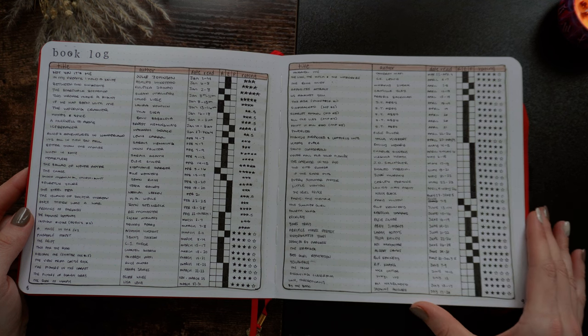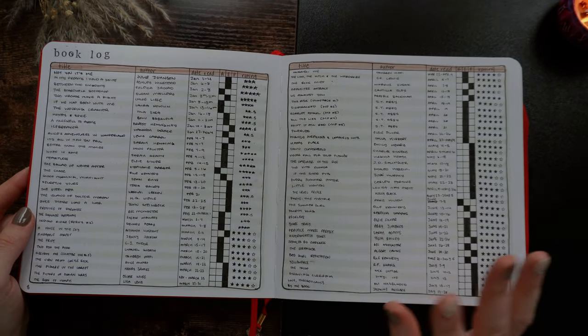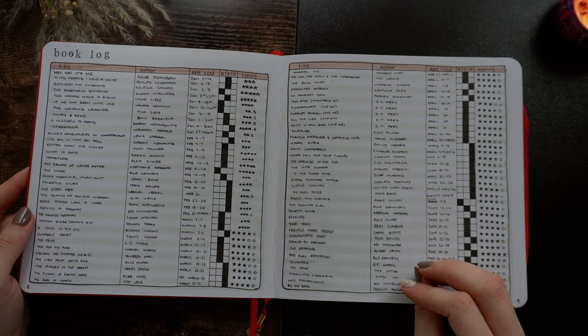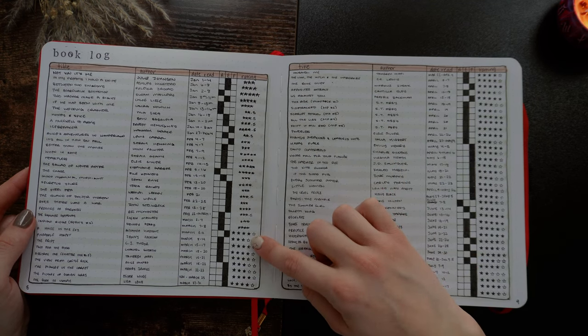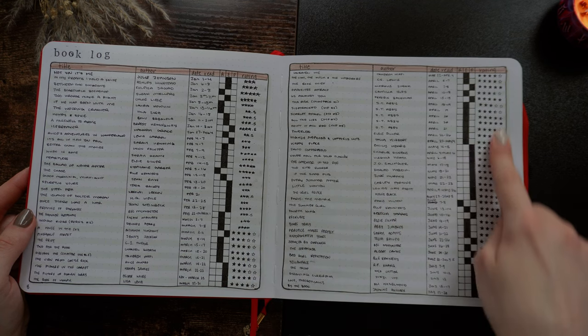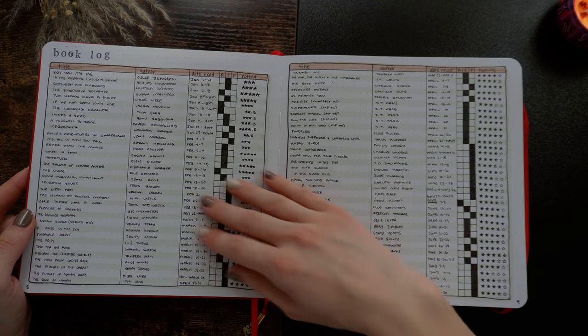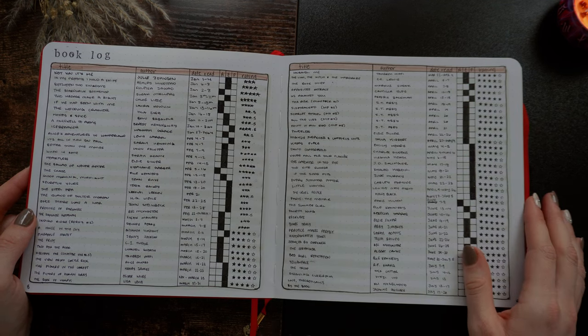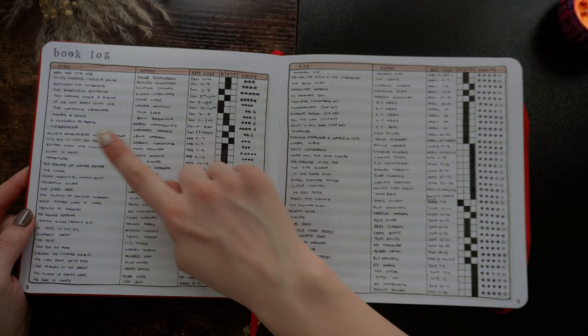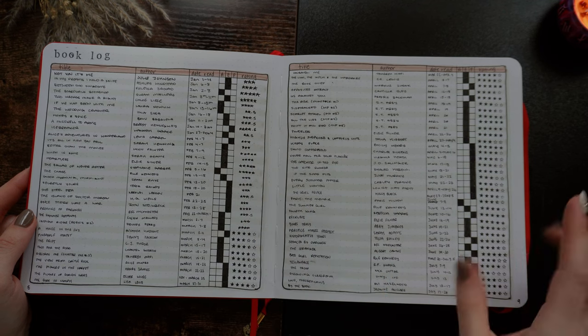Then we have my book log. This is a four-page spread and you can see how some things kind of changed throughout the year. I got a five-star stamp in March and that really changed the look — it made it just look more cohesive and put together. So this is just all the books that I read: the title, author, dates I read them, if it was audio, ebook, or physical, and my rating.